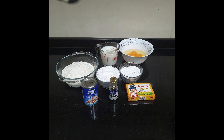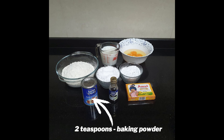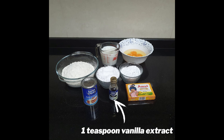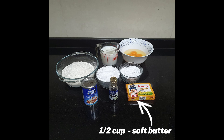It is extremely soft and delicious. For baking the cake we require 250 grams of all-purpose flour, which is around 2 cups, 2 teaspoons of baking powder, 1 and a half cups plus 2 tablespoons of caster sugar, 4 eggs, 1 teaspoon vanilla extract, 1 cup of milk, and half cup of soft butter.